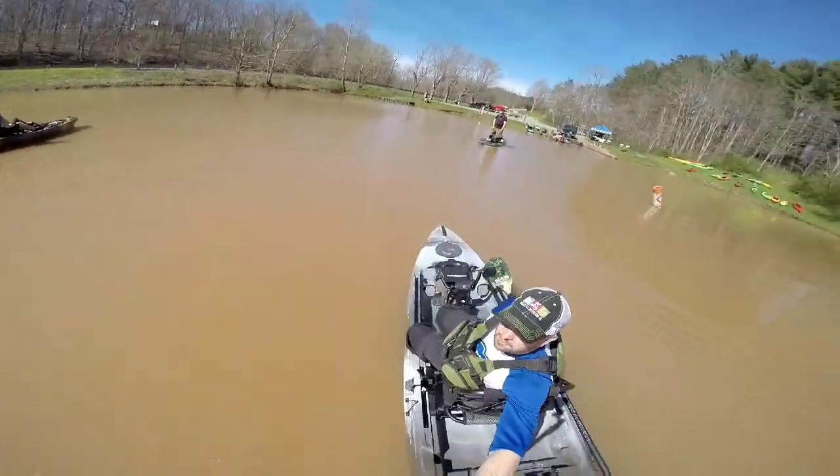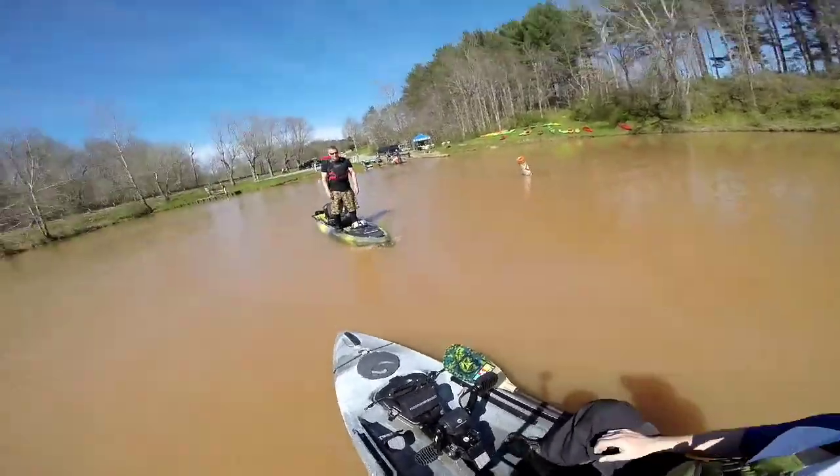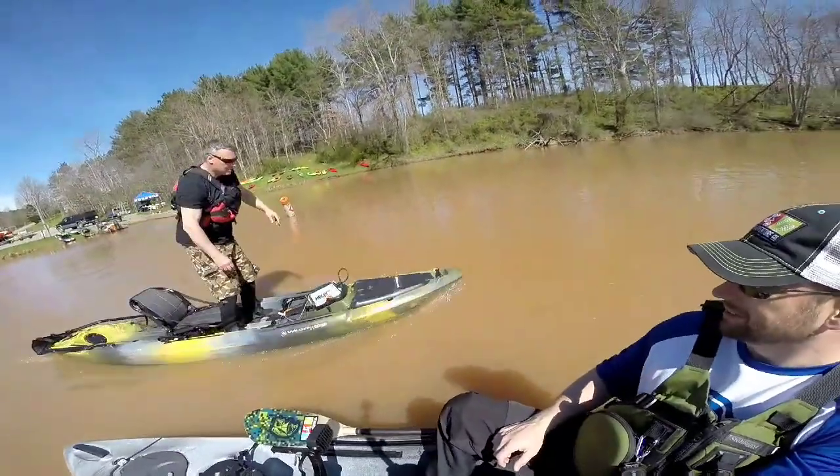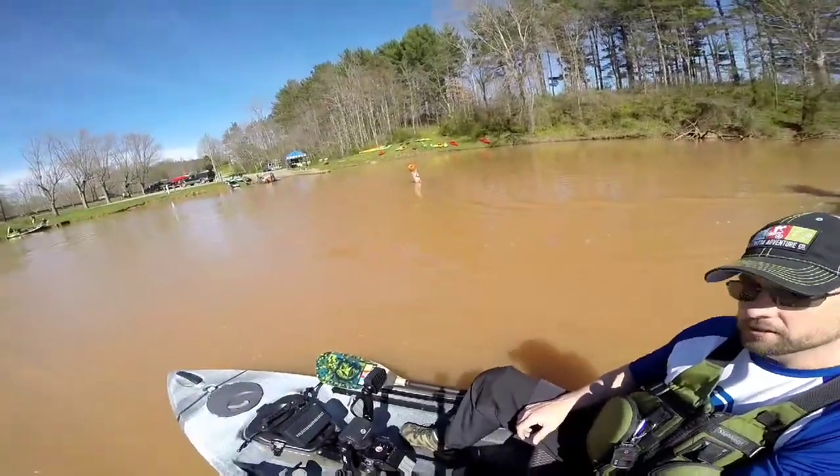I'm going to pull my camera here so you can see. We actually have the Helix Drive on the 120 as well. Let's check out this pedal drive.